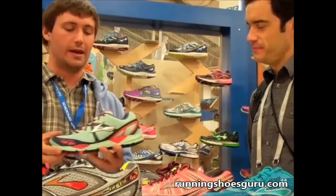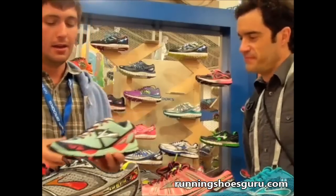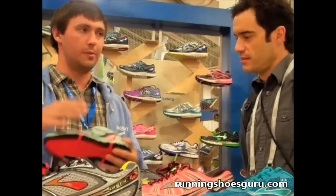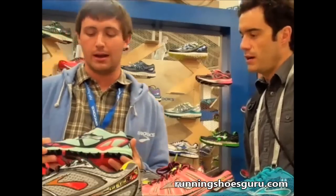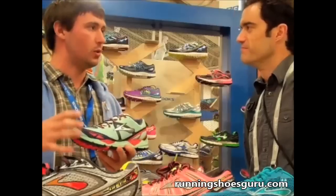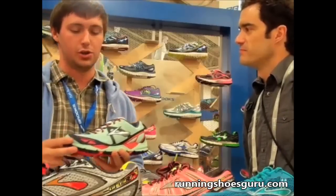Staying in the trail category, we have the Cascadia 9. This has already shown up in some stores but it will be February 1st basically everywhere. This is another shoe with a great following, so we really work on tweaking things without completely reimagining the shoe.